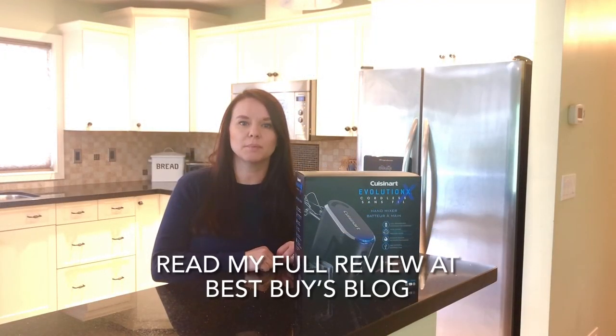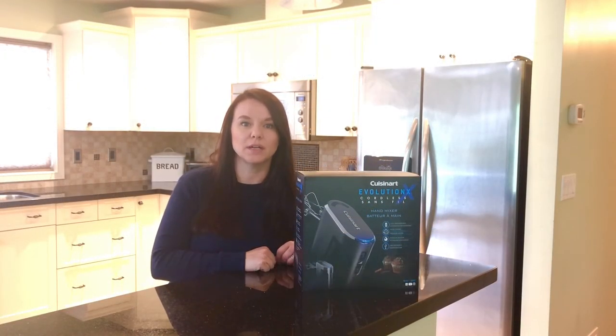Thanks for watching, and you can read my full review of the Cuisinart 5-speed electric hand mixer at Best Buy's blog.